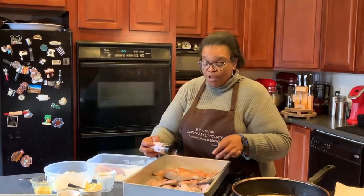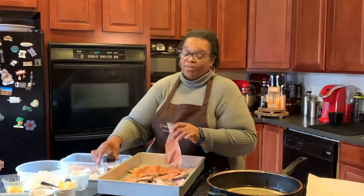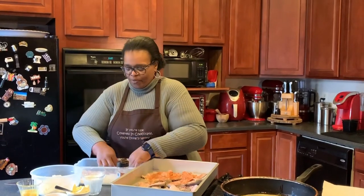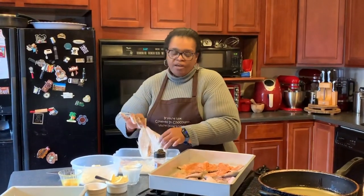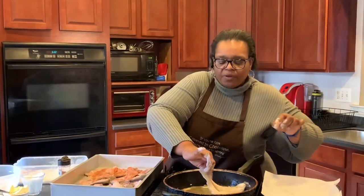My son, to be honest with you, felt sorry for me — he had me on lockdown — so he went out and found some spots for me to cook for us, so that was good for him. He scored some brownie points. I use a combination of yellow cornmeal and all-purpose flour, one part of each.